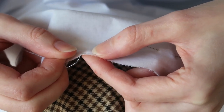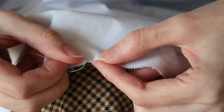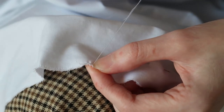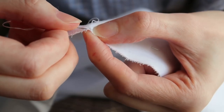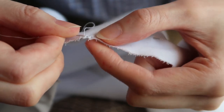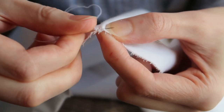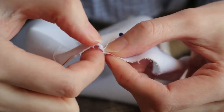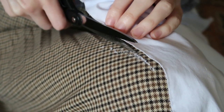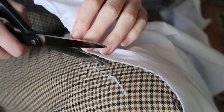I used the French seam where you first sew from the right side. I used running stitches — the original garment was hand sewn as well. I trimmed the allowance. It is much easier to make a French seam if you use a more liberal allowance and then trim it back to 3mm.